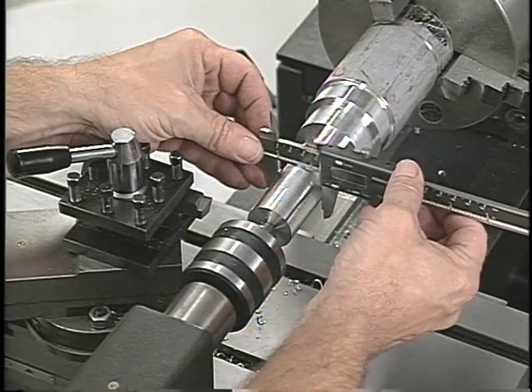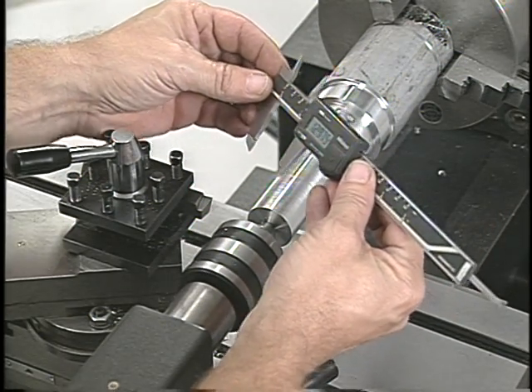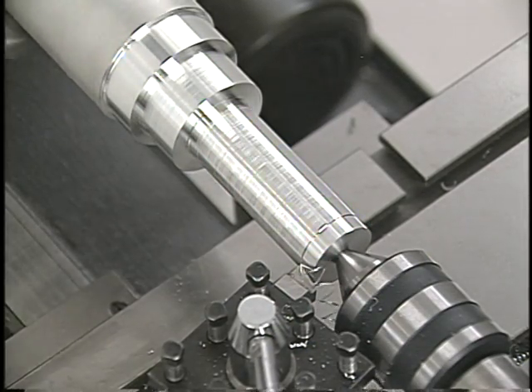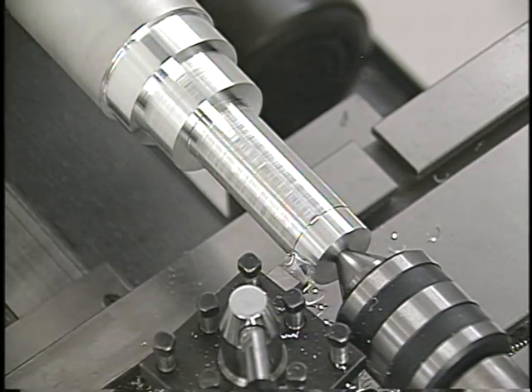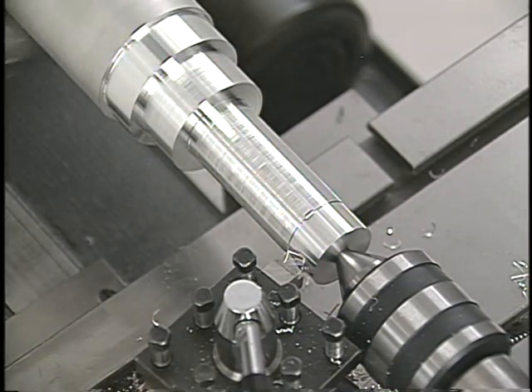When the rough cuts are done, the dimensions are checked and the machine is set to take the finishing cuts. Finishing cuts are usually done with a separate tool designed just for that purpose. The depth of the cut is usually small and the feed rate is slow. The time it takes to make the cut is less important than the dimension and the finish on the part.